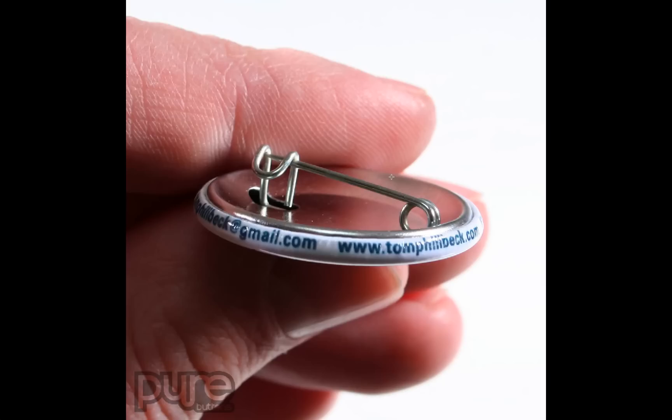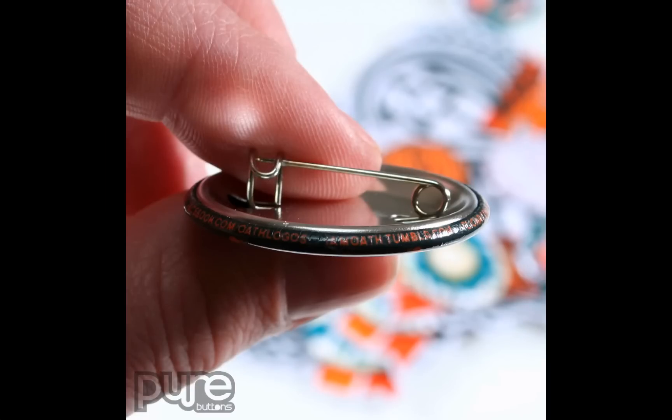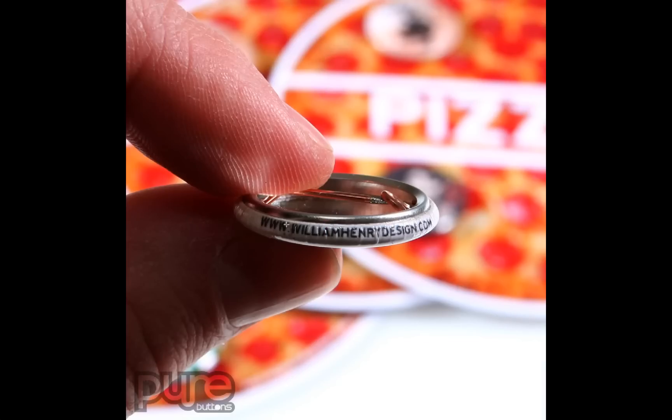Now we'll go into examples of actual customer buttons. On this example we've got an email address and a URL. This example we have a Facebook URL and a Tumblr address, and then more information wraps around the rest of the button. Here's one with a URL of the designer.